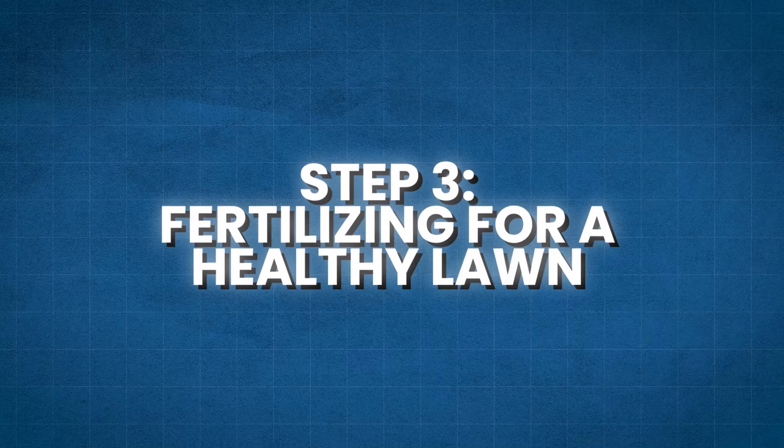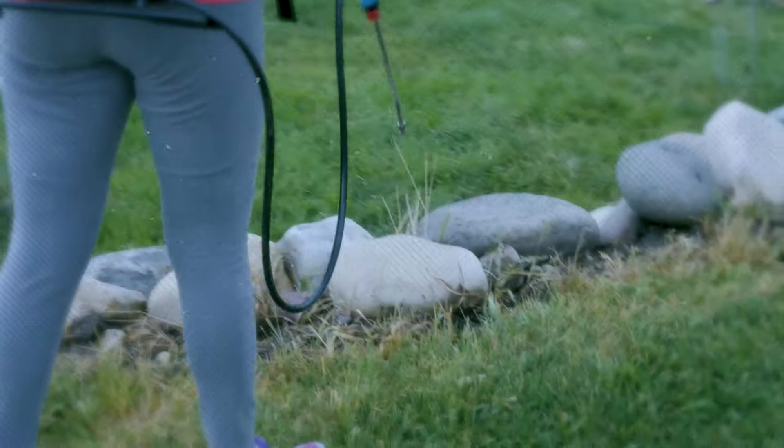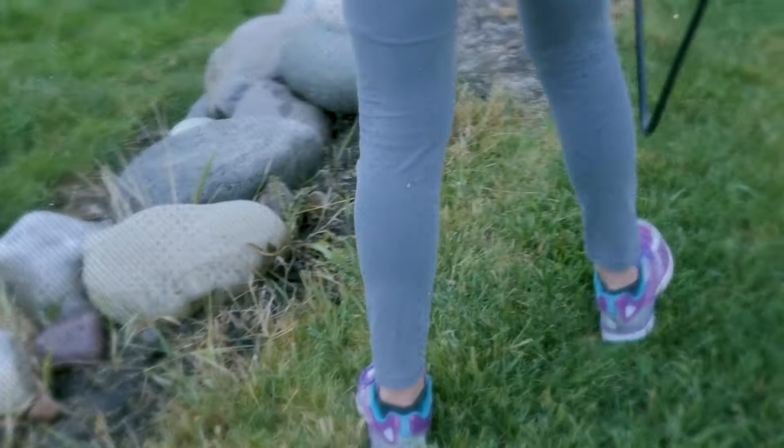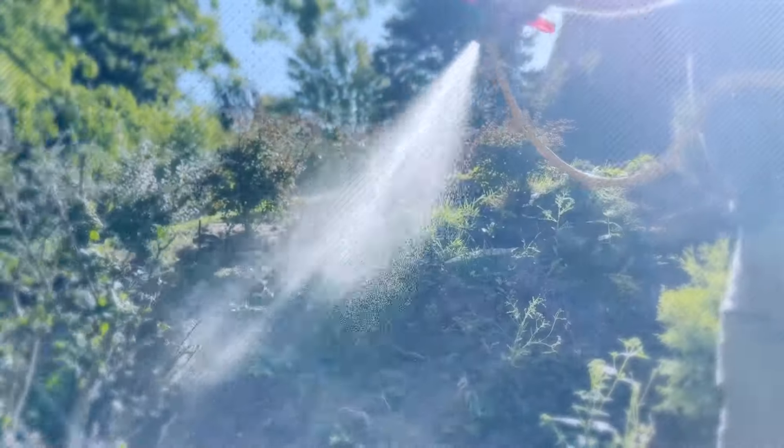Step 3: Fertilizing for a Healthy Lawn. Fertilizing your lawn is essential to provide the necessary nutrients for healthy growth. A well-fertilized lawn is more resistant to diseases, withstands environmental stresses better, and maintains its lush green color throughout the year. Here are some key points to keep in mind when fertilizing your lawn.